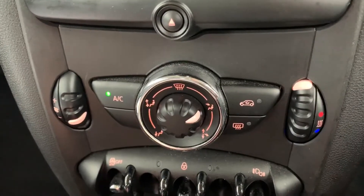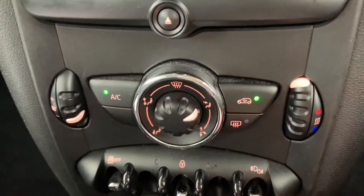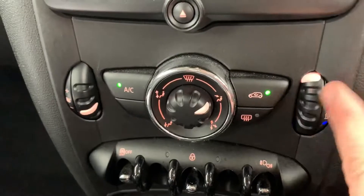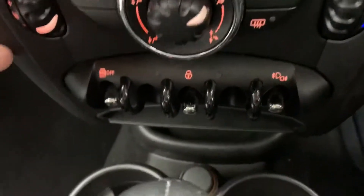Hit that button to turn the air conditioning on, and the same again to turn it off. You can also recirculate the air that's in the car with that button there — that's a great way of heating it up or cooling it down quickly, depending on the temperature that you set on this dial. Below that we have the rear heated screen.